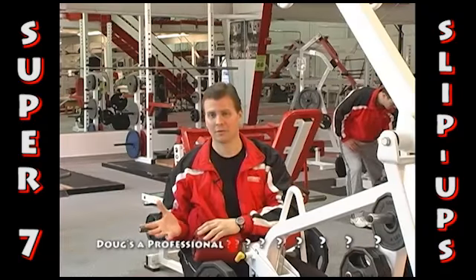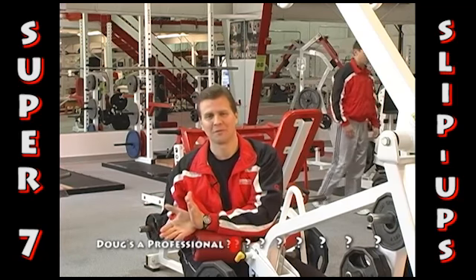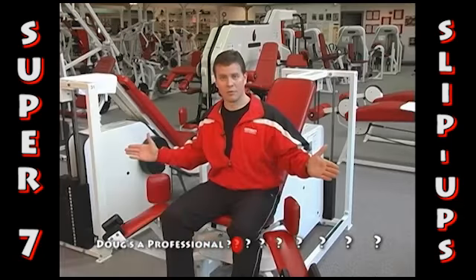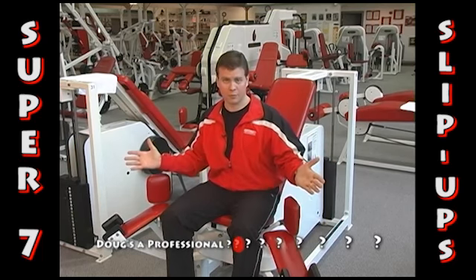You don't want to limit the lat muscle to pulling through just a 90-degree range of motion. You don't want to limit the shoulder muscle from pulling through just a 90-degree range of motion either. When your legs are apart versus together — you want to strengthen the muscle through the full range.